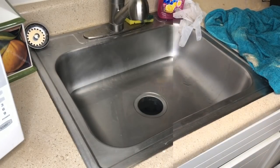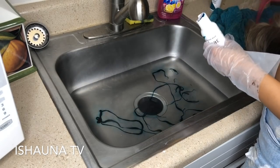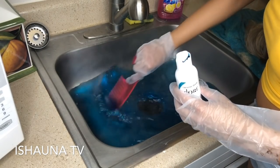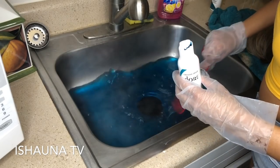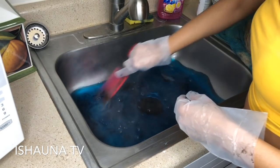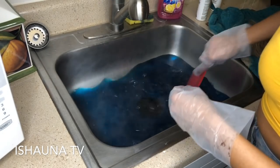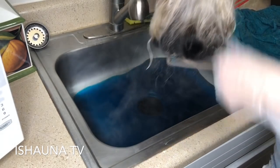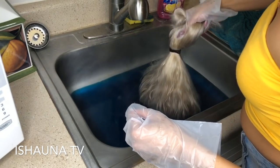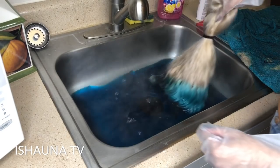Five hours later we are finally starting the watercolor process. I'm starting off with hot water — as you can see the steam, this water was boiled, so be very careful. I've heard you can do it with warm tap water but I feel like you get better results with hot water. I'm starting with the Emerald and then the Electric Lime. I wanted to go dark to light — dark roots, then Emerald, then Electric Lime at the bottom.